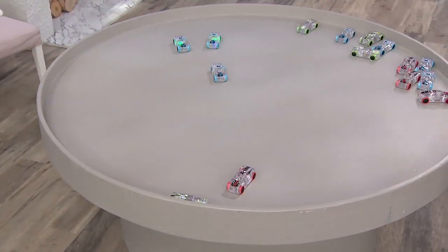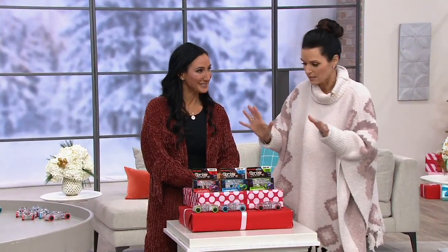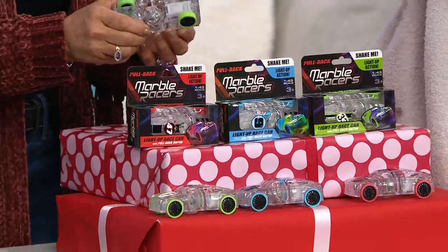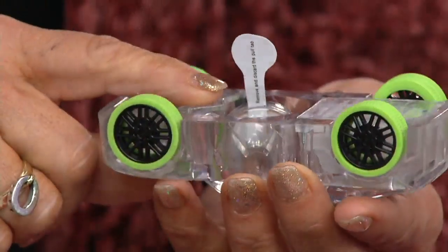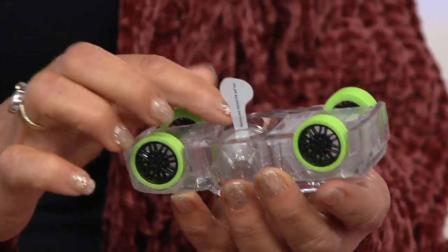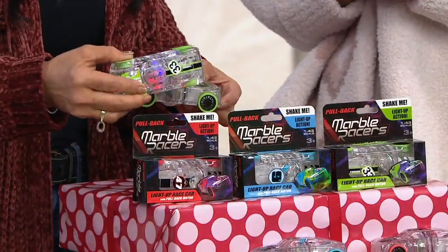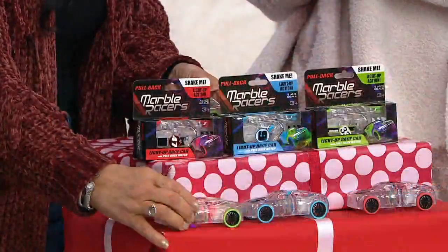You're getting a set of three individually boxed cars — a red one, a blue one, and a green one. You can separate these out as gifts without a problem. When you get these at home, there's a pull tab inside. They put that in so the light isn't activated while the product is in motion shipping to your home. Pull that tab out and it activates the light.